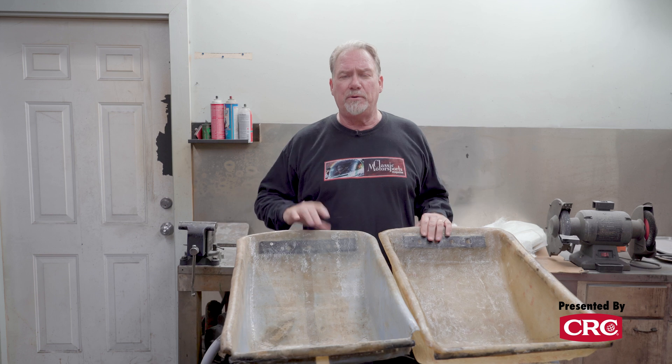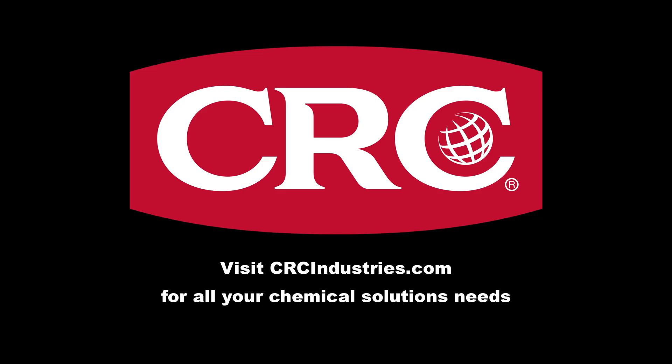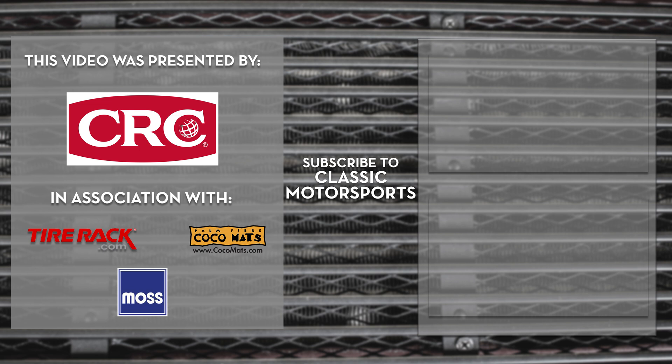If you like this sort of stuff, please like and subscribe to our channel, and check out our website, ClassicMotorsports.com, because we're always building cool stuff. Support brands that support Classic Motorsports — get your chemical solutions from CRC Industries. Visit CRCIndustries.com to learn more. If you like this video and want to see more, make sure to hit that subscribe button, and visit us online at ClassicMotorsports.com.